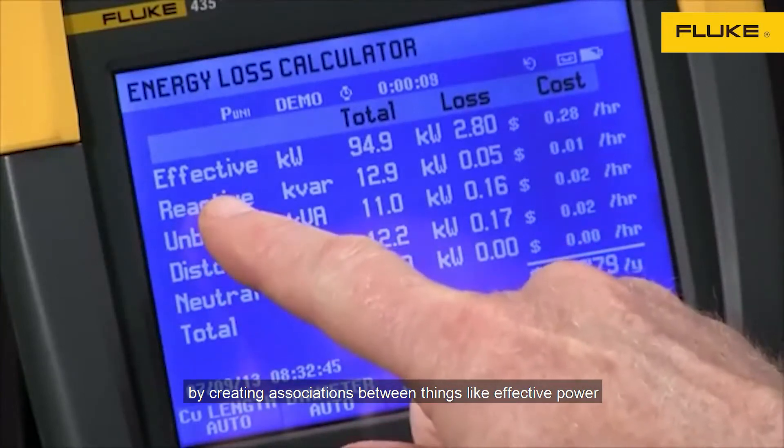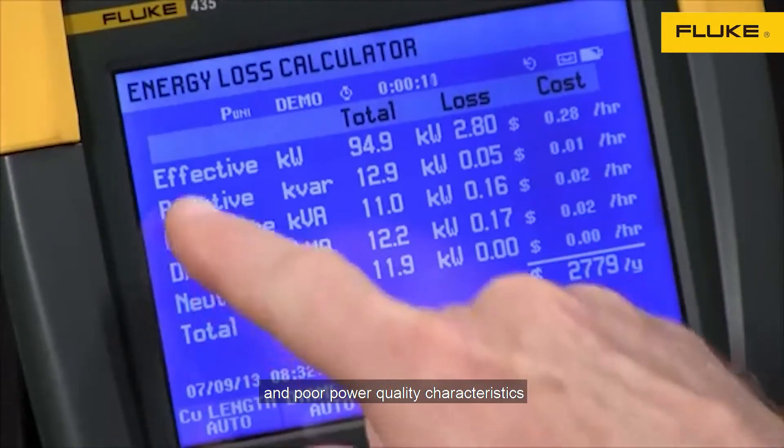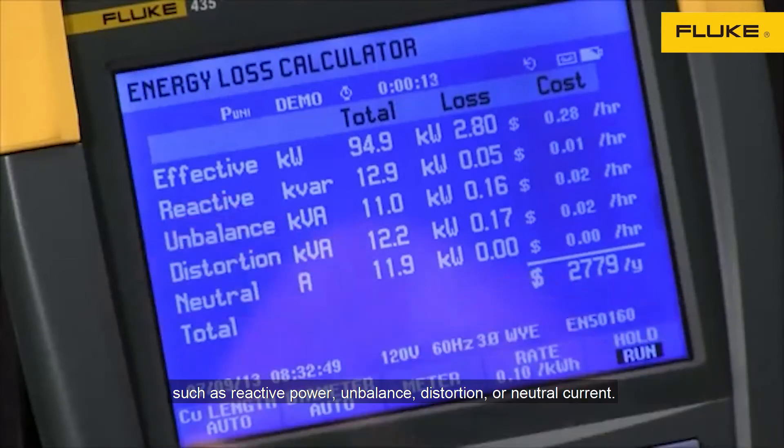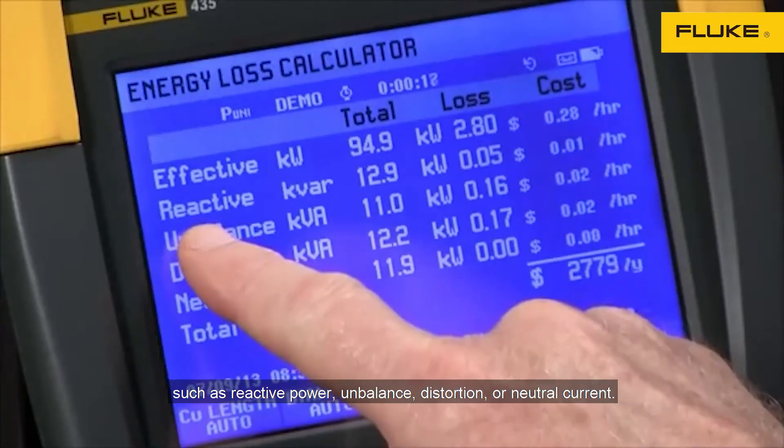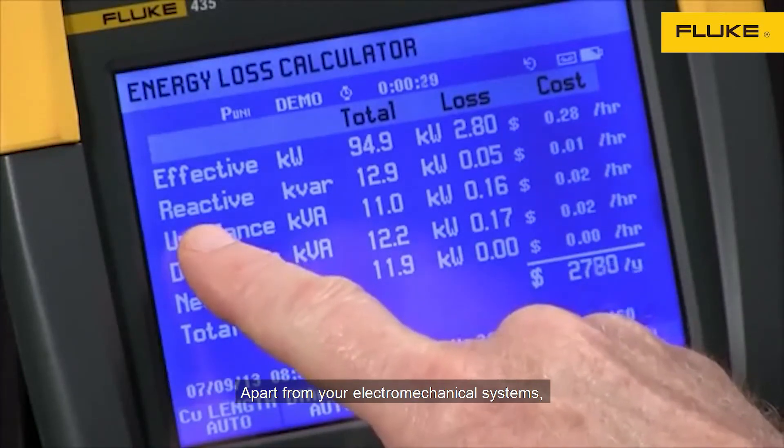The Energy Loss Calculator helps you to better understand your energy consumption by creating associations between things like effective power and full power quality characteristics such as reactive power, unbalance, distortions, or neutral current.